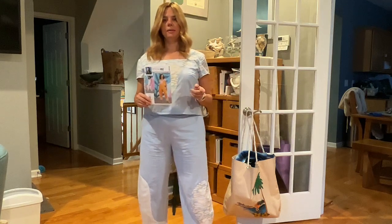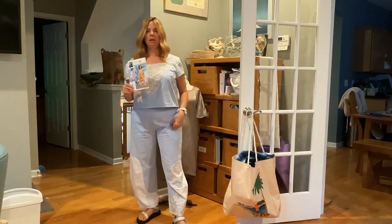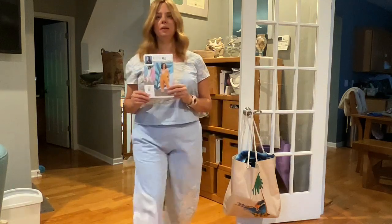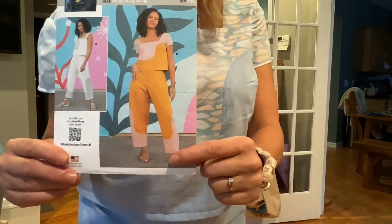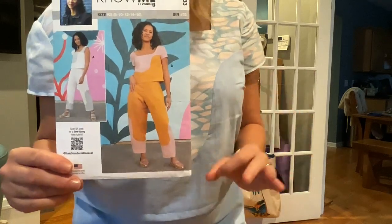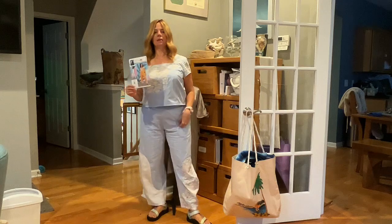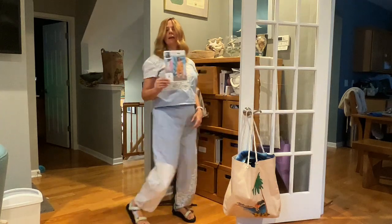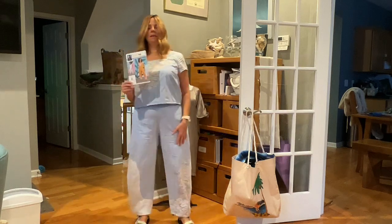I made no changes — this is directly out of the envelope. On the model, who is The Handmade Millennial herself, it's a little more cropped at the ankle, so you'd use the lengthen and shorten line to make it shorter. I may do that next time, or I might leave it because I think it hits just right at the ankle bone, and I think that's a good length.